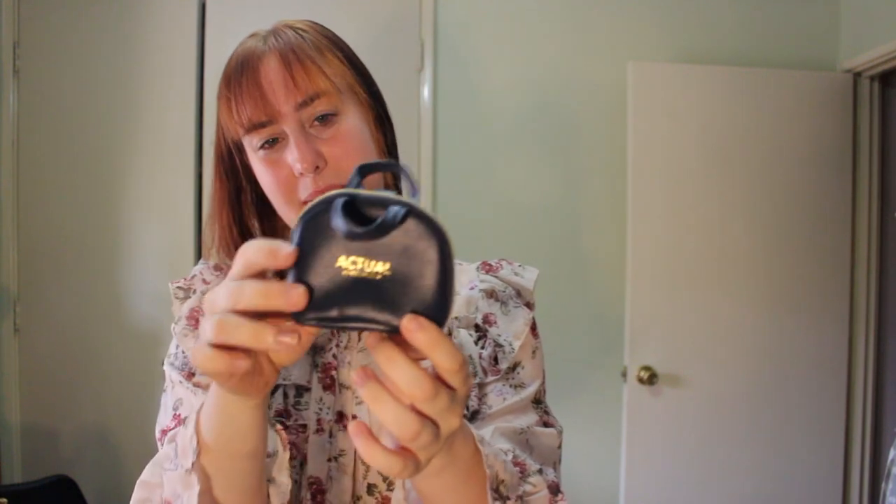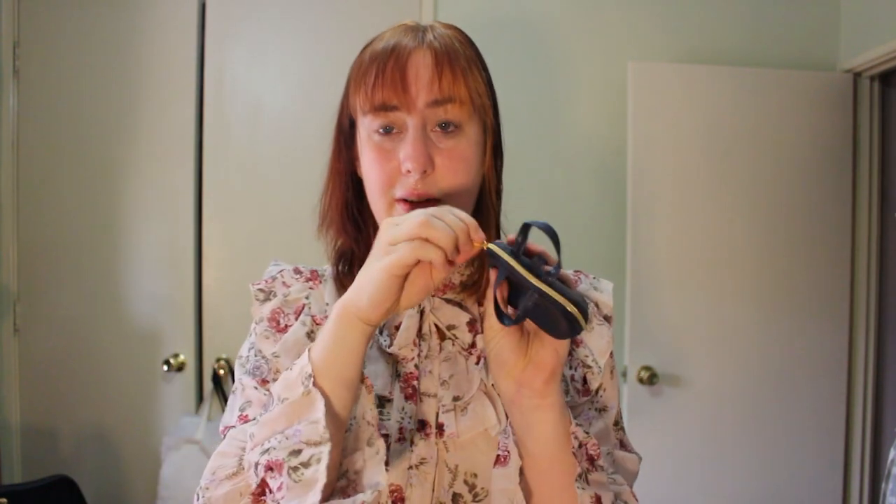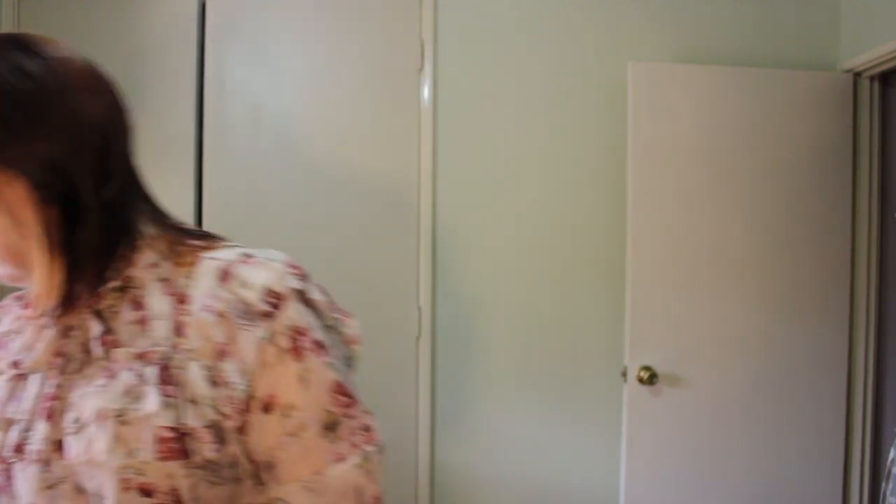I went to Daiso and picked up this cute little miniature handbag that's a really great size for American Girl. It does say something on the side — I could probably take some acetone to it, or just use this side. I really like the gold hardware. It's made to fit a reusable cloth bag on the inside, but it just functions as a cute little bag.